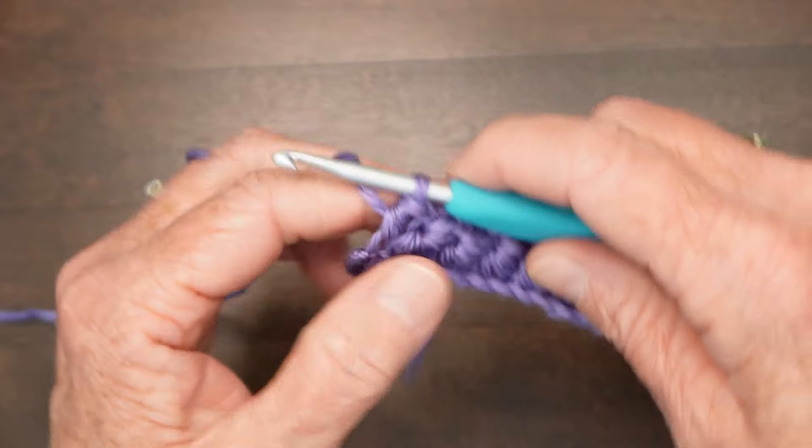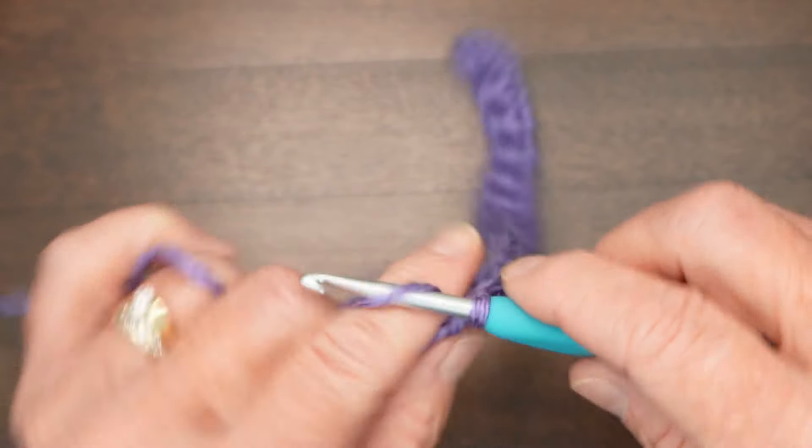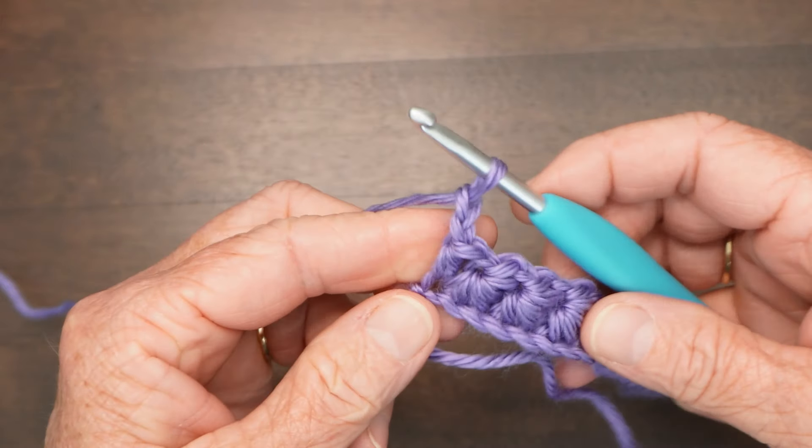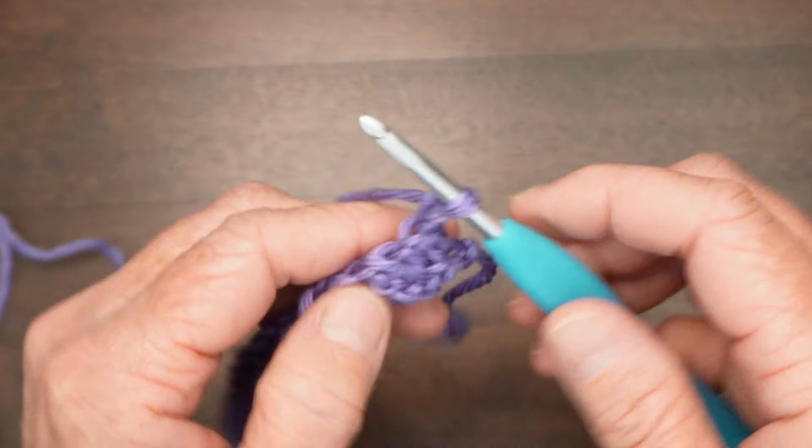Now we're going to go on to row two. It starts with a chain two — all of the rows in the star stitch start with a chain two. Turn.